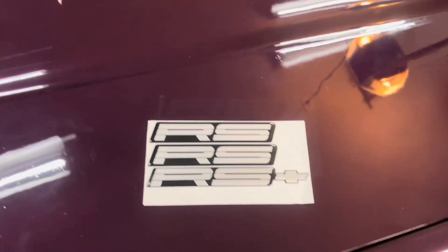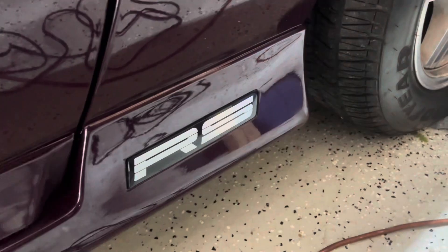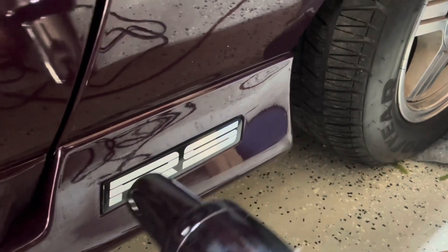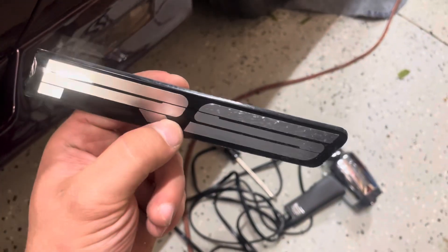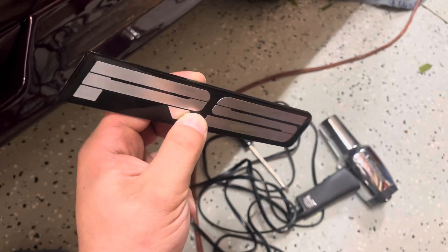I'm gonna go get my heat gun and show you guys how easy it is to replace your emblem. What you're gonna do is take a heat gun — since these are adhesive, you're just gonna warm it up. Literally that's how you get it out. You guys might be saying it looks perfect Nick, but when you look at it in the sunlight, in my opinion it's not.